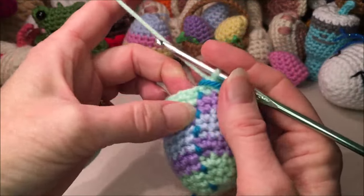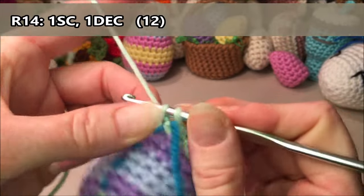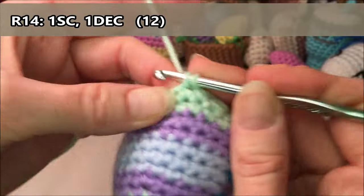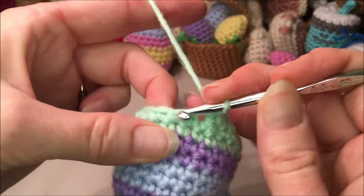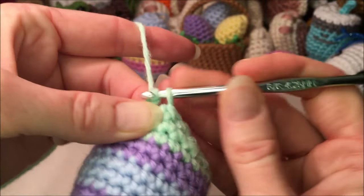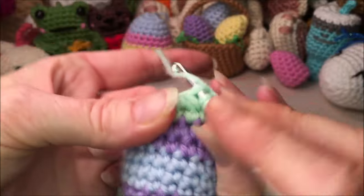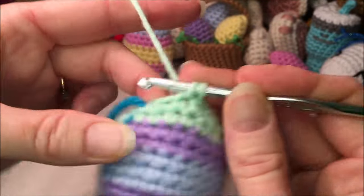For row fourteen, you're going to do one single crochet, one decrease — repeat that all the way around for a total of 12. One, and a decrease for two, three, and a decrease for four, five, and a decrease for six, seven, and a decrease for eight, nine, and a decrease for ten, eleven, and a decrease for twelve.